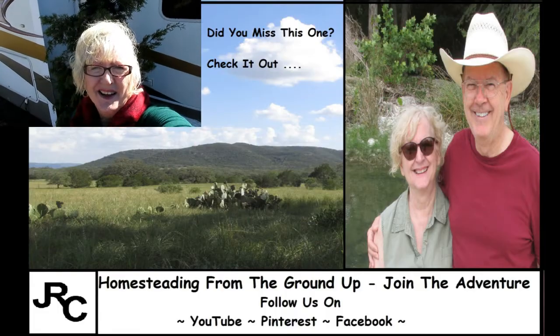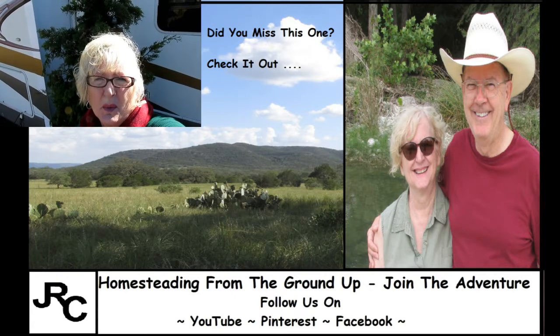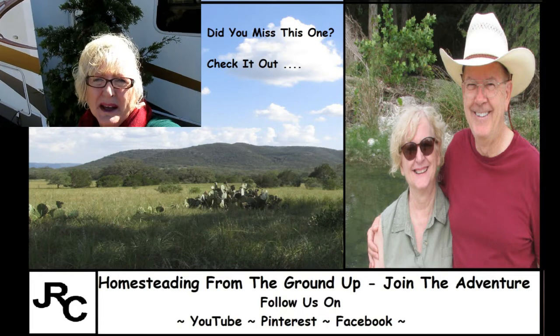So guys, have a great day. Bye y'all. Hi y'all, it's time for some homestead updates. Let me catch you up with projects we've been working on and supplies that we've been picking up.